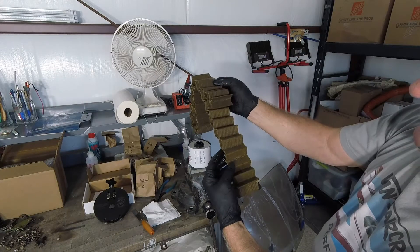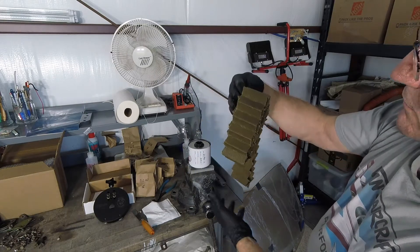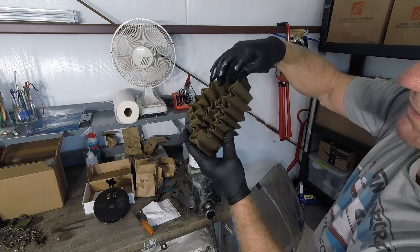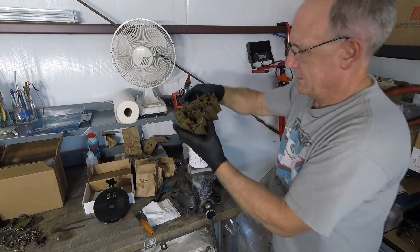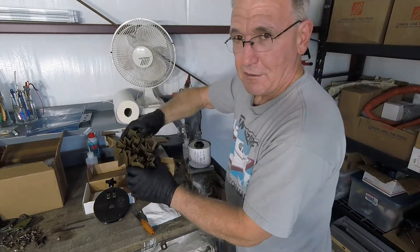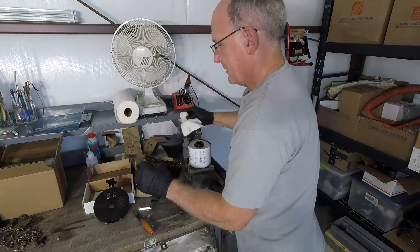Usually you'll find a little bit of debris — carbon blow-by that comes off the pistons and the rings and some other wear materials — but usually, like this one, you don't find much of it in there. And that's a good thing, because a lot of metal in a filter means a lot of money is going to come out of your wallet.